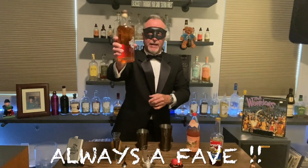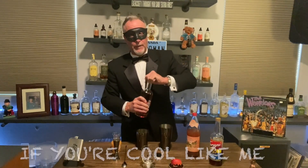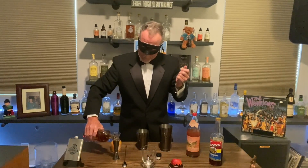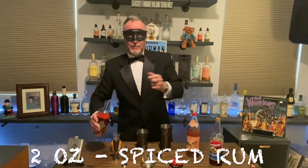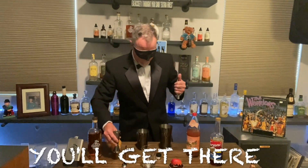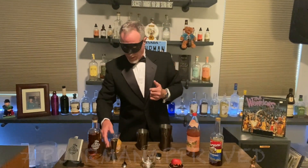So without further ado, let's get into the mix. We are going to do my old pal rum — spiced rum. You know it, I love it and you probably do too. And you know the rule: we're going to do two ounces. This is literally the bare minimum that I would put in any cocktail, but drink enough of these, I guarantee you it'll work for you. Two ounces of spiced rum, 92 proof.